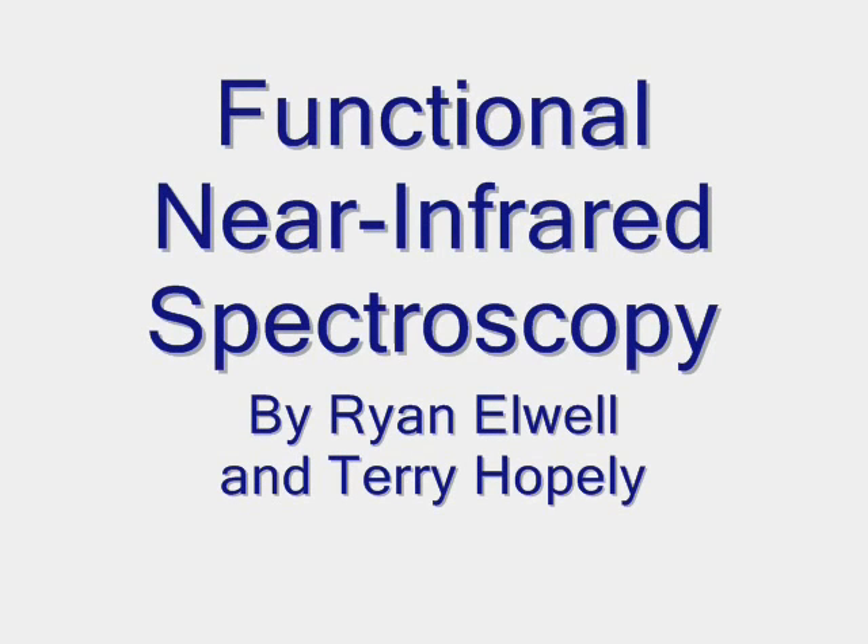This is the Junior Senior Clinic Project: Functional Near Infrared Spectroscopy. Before we discuss any developments that have been made, I'll go over some background theory.